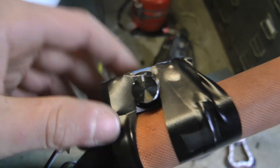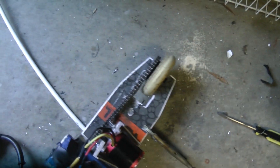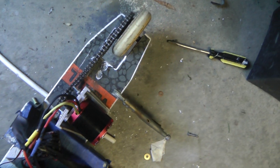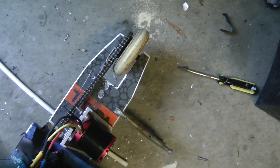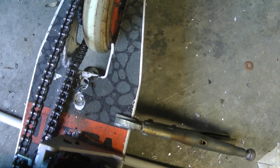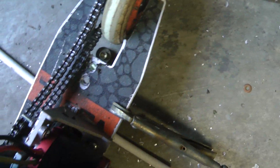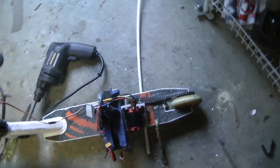I've put a little servo tester here, and there's just a servo wire going all the way down to the ESC. Now I'm going to turn the servo tester. It's pretty fast. That is very wobbly. I can see all the burnt rubber from that. This thing is powerful. Let's go give it a run.